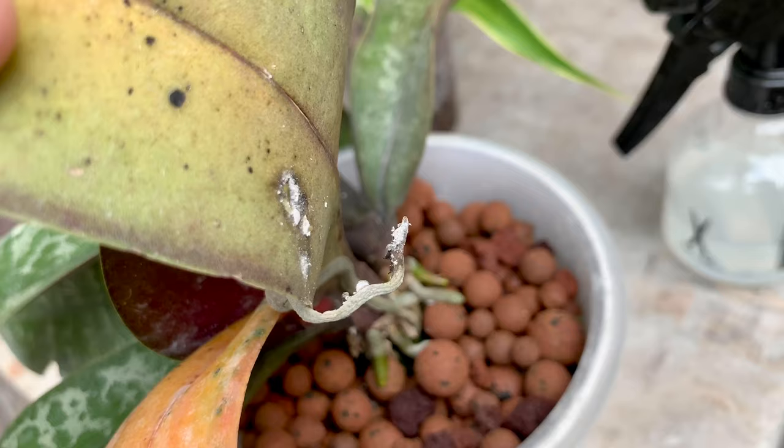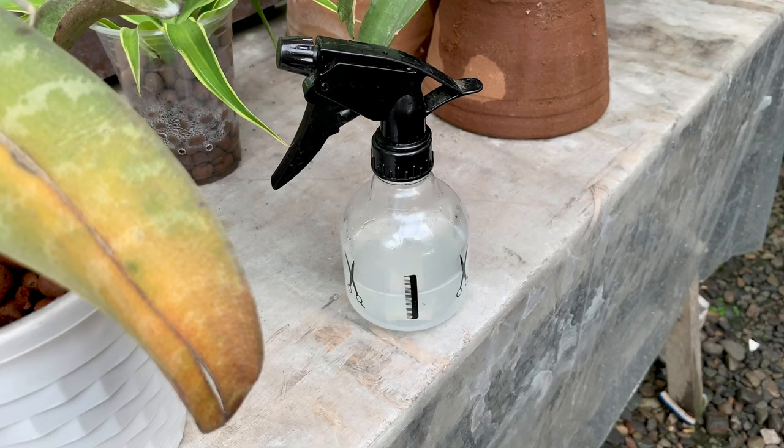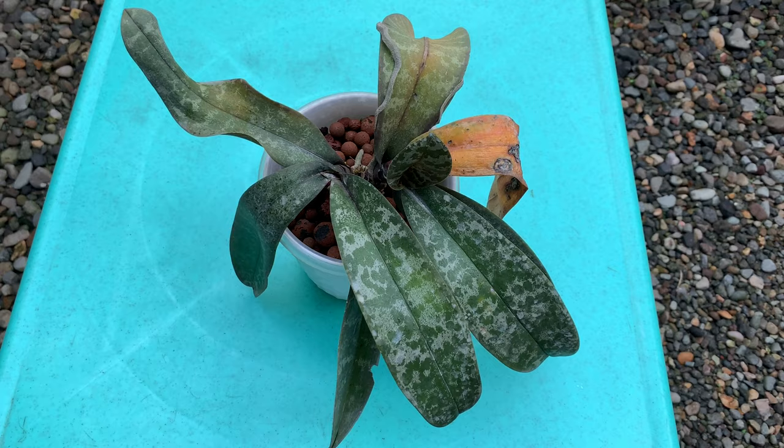Mealybugs are white and fluffy, soft-bodied, sap-sucking insects that feed on a wide range of plants. I'm going to spray them with a solution of 40% isopropyl alcohol, 60% water, and a drop of dishwashing liquid.